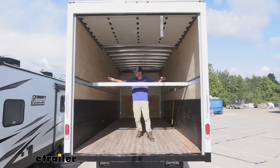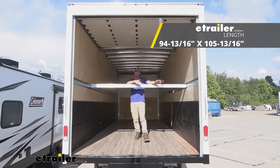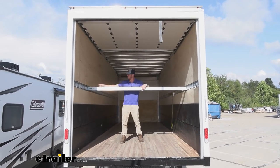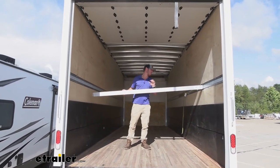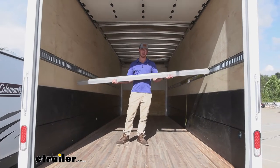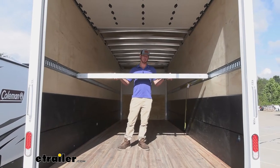We do have a telescoping shoring bar — there's a big one and then a small one that goes inside of it. It goes from 94 and 13/16 inches long to 105 and 13/16 inches long. It's not that heavy because it is made of aluminum, so if you have it on a trailer that's gonna experience a little bit of rain or moisture, this isn't gonna rust away. It's only about 19 pounds, so it's not that heavy. 19 pounds gets you 2,200 pounds of capacity — I think that's a pretty good deal.